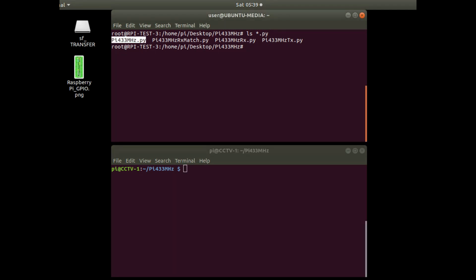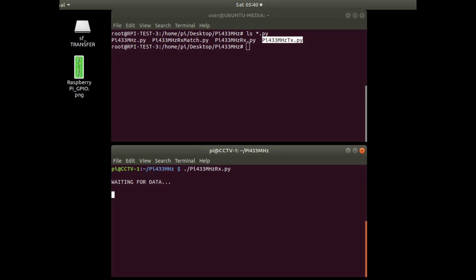The first application on the left was covered in the last video. I'll cover the other applications, including one that matches data received from something like a key fob and executes a command depending on which button is pressed. In the bottom window I'll start up the receive application — if it gets a message from something that isn't me transmitting, it will say it doesn't recognize the signature.